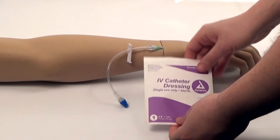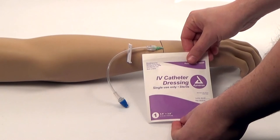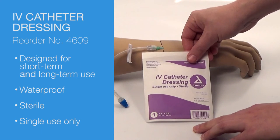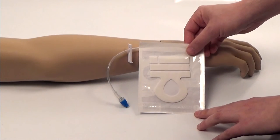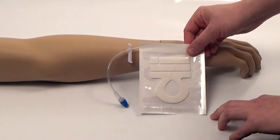The Dynarex IV catheter dressing is designed to secure the IV catheter in place on patients. It's designed for both short-term and long-term use, is waterproof, sterile, and single-use only. It also comes with extra foam strips which providers can use to document or write anything on as they're putting it onto the patient.